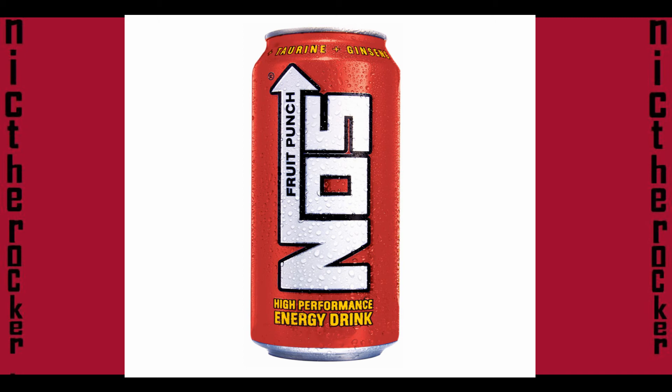Usually when I drink an energy drink I can stay up pretty much all night, but last night I was kind of tired and went to sleep. So yeah, it's supposed to be really good energy-wise, but for me it just didn't work that well.